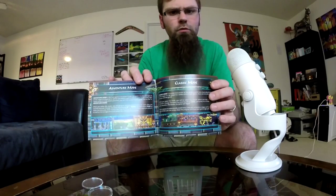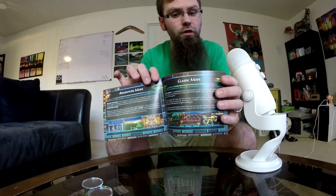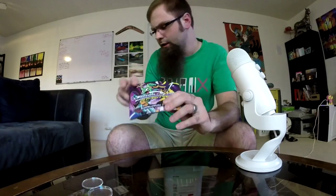We didn't really care about instruction manuals growing up in the 90s, but I miss them. So it's really cool to see something like this. It's a full manual — that's really neat.